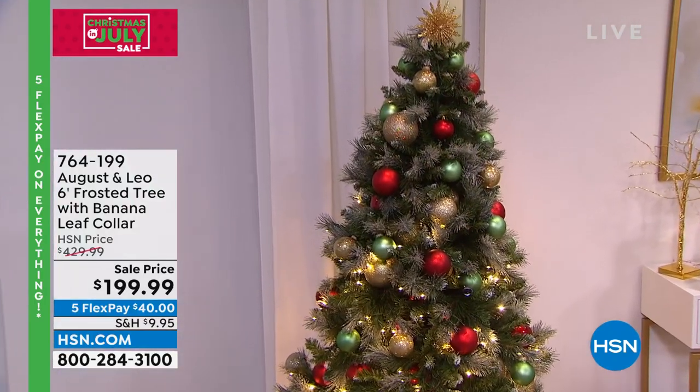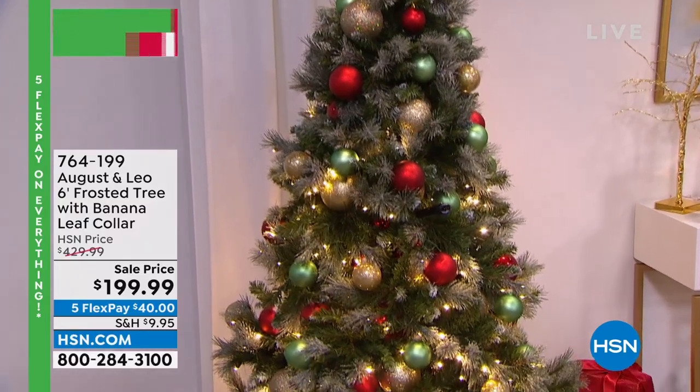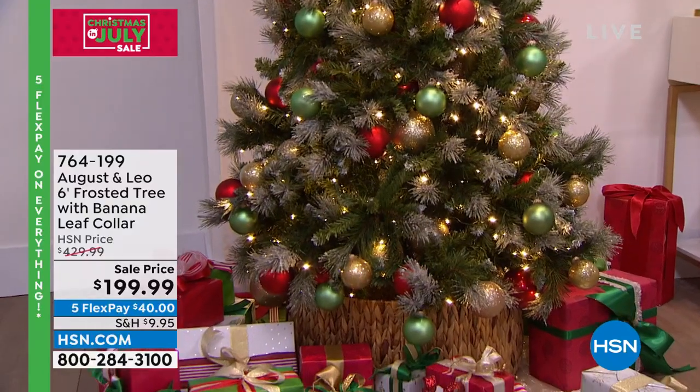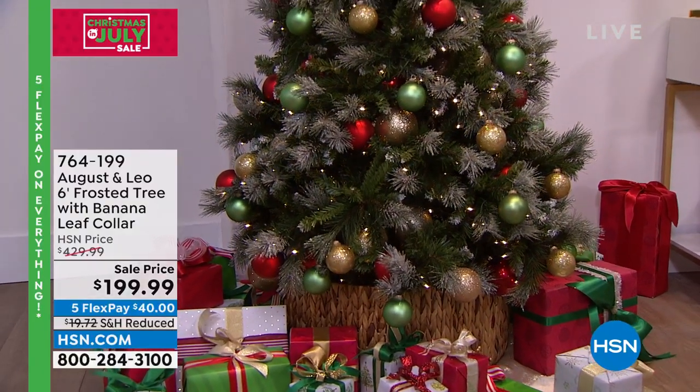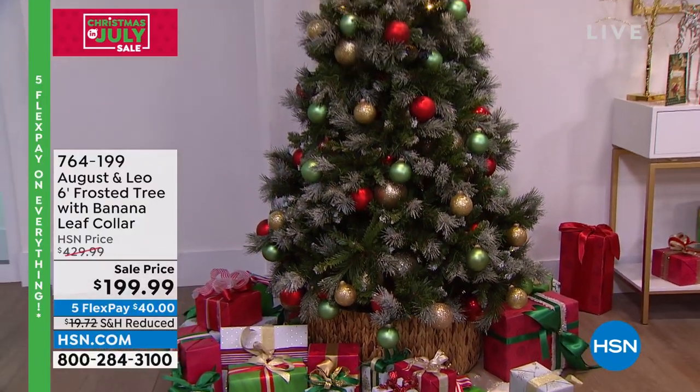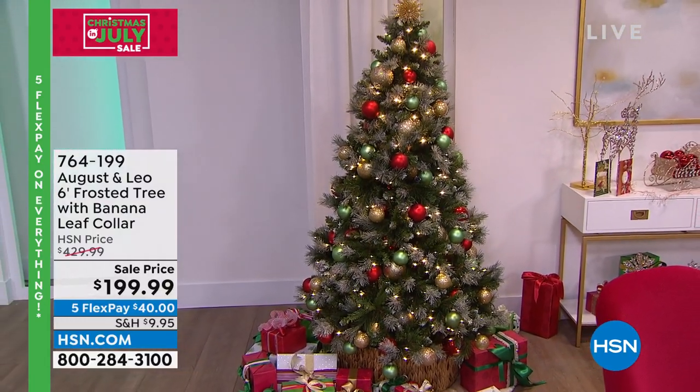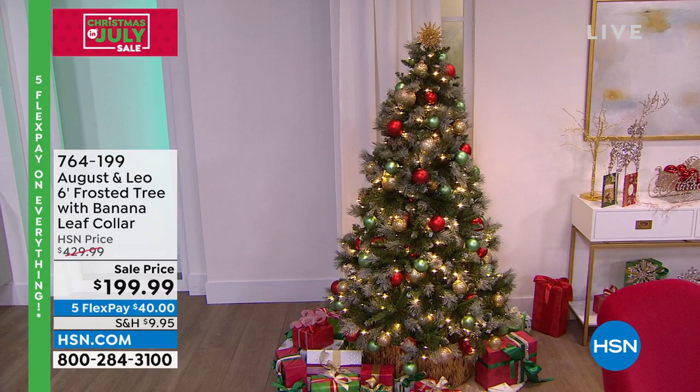Maybe this year you're doing traditional reds, golds, and greens; maybe next year you're going hot pink. From a designer perspective, this tree has the perfect green foundation with perfect flocking — it's not too much, not overdone, and it doesn't have any sparkles of its own, giving you a pure canvas.